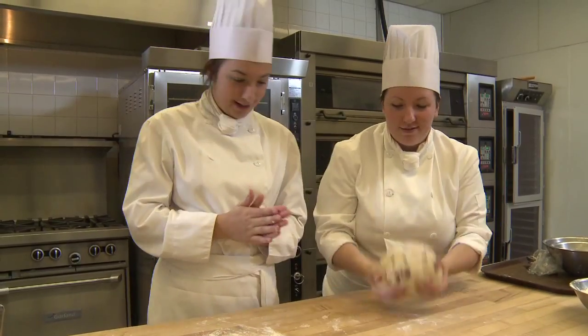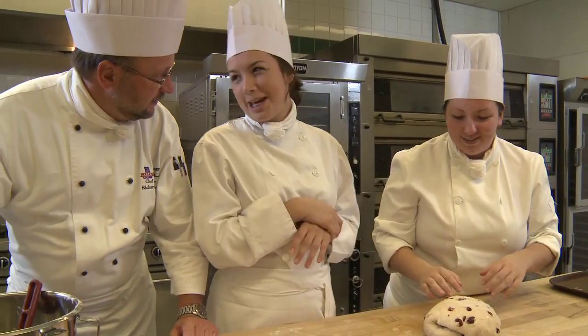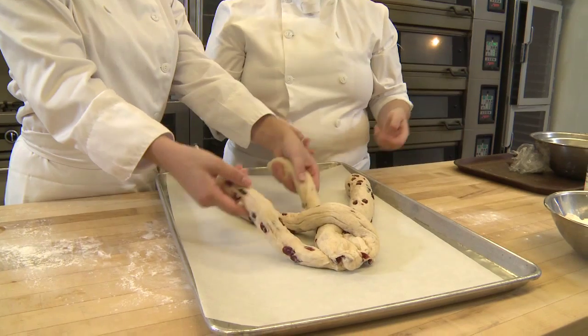Ladies, how are we doing here? Good, I think. Having fun? You made the dough? It's all me. It's all you. Excellent. Continue.